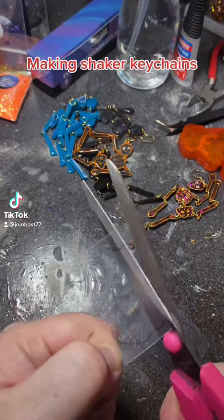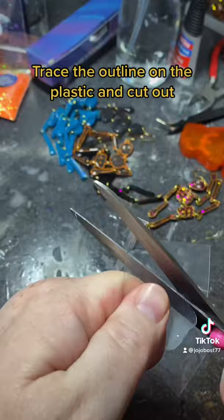Making shaker keychains. Trace the outline on the plastic and cut out. I used glitter from Glitter Lambs.